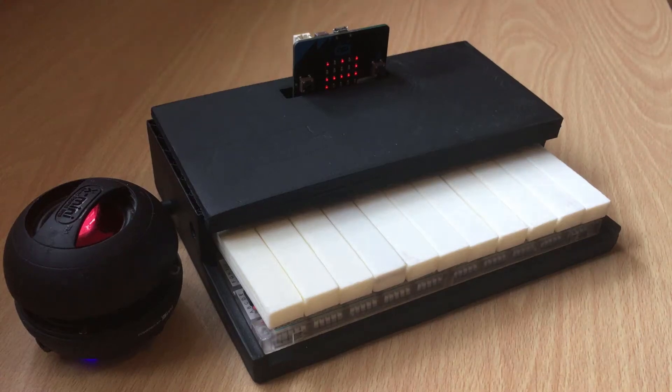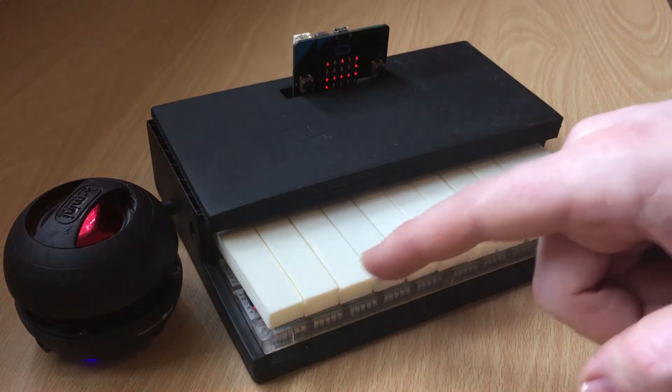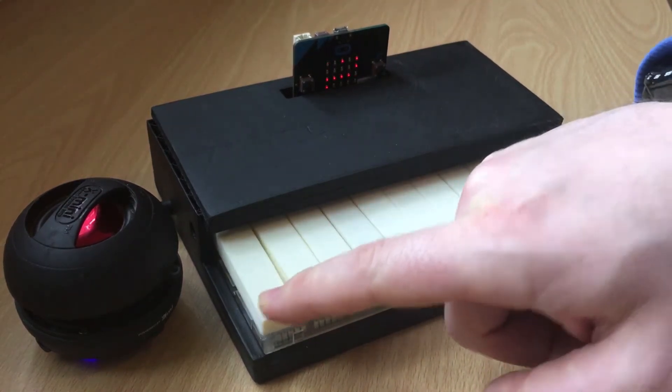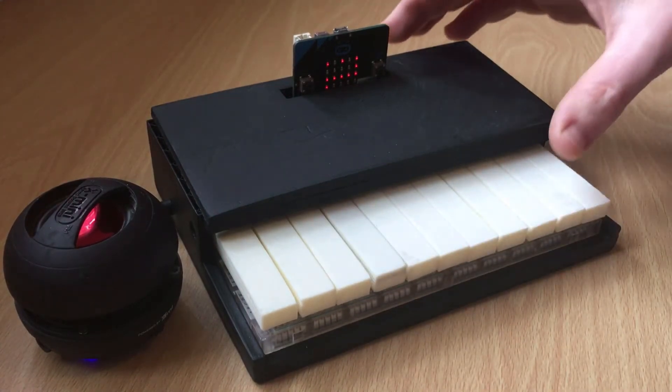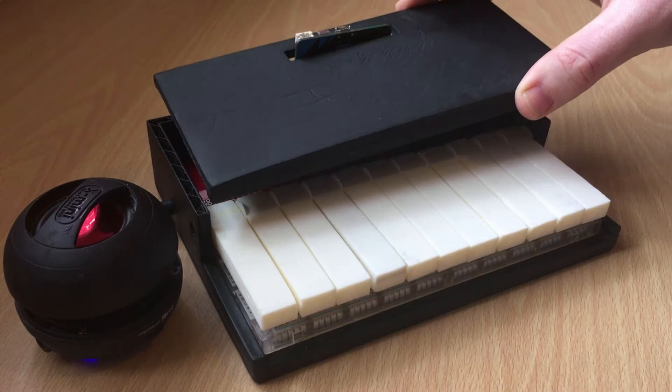This is my entry for the Maplin Musical Micro Bits competition. I call it the MIDI bit. It's basically a little piano, or more accurately it's a keyboard, and I'll just show you how it works.